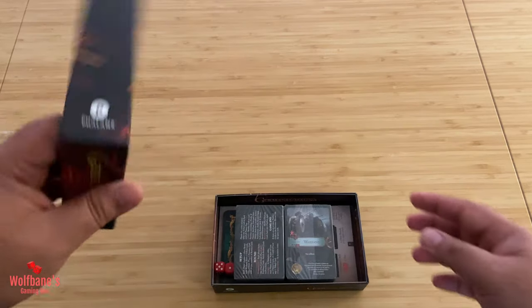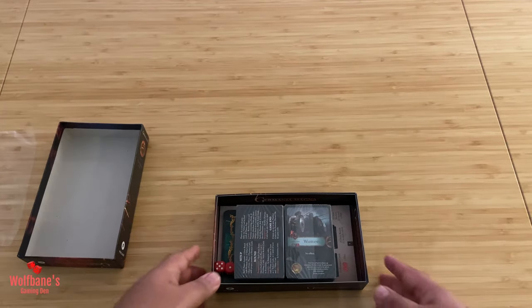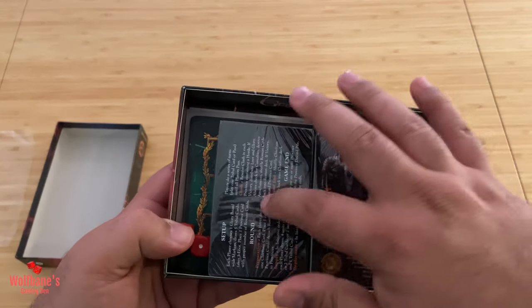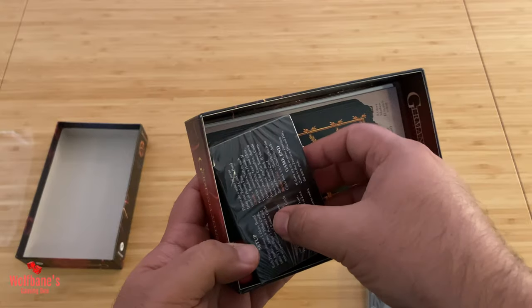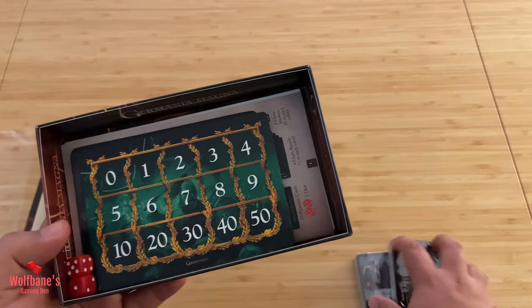So let's see what's happening in here. You get a pretty standard inside of the lid, and as expected we get two sets of cards. We'll come back to those and look at them at the very end.